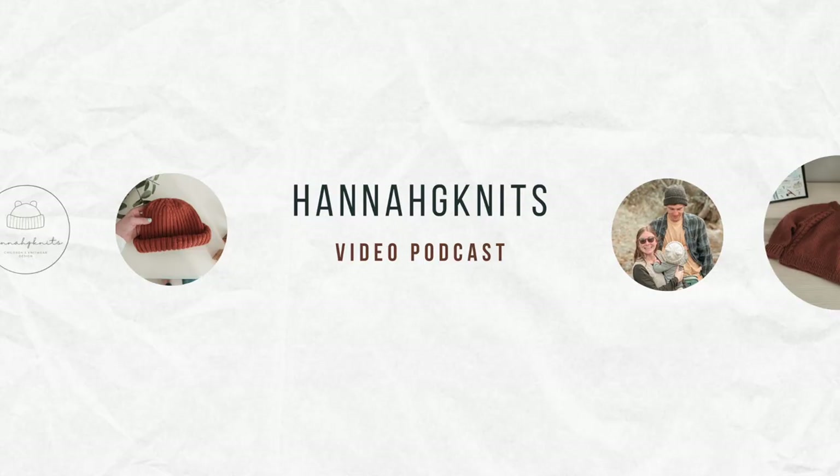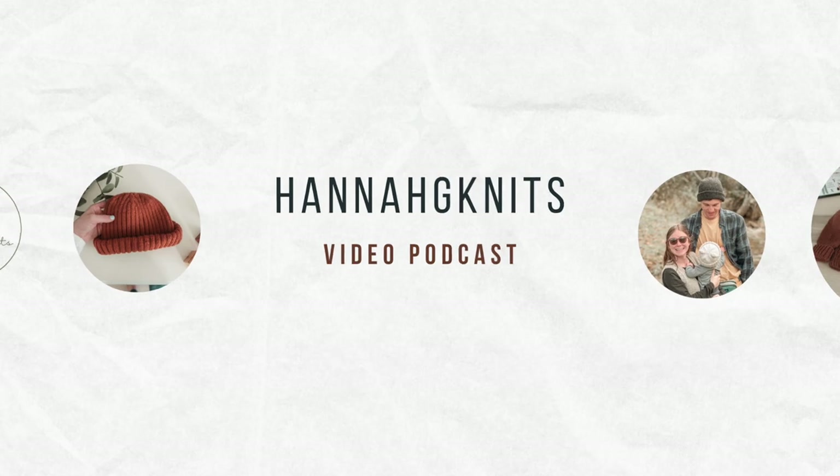Hi, I'm Hannah. Thanks for watching. Today I have a project updates video for you. I have three finished objects, three works in progress, and two acquisitions to show you — so a lot for me today.